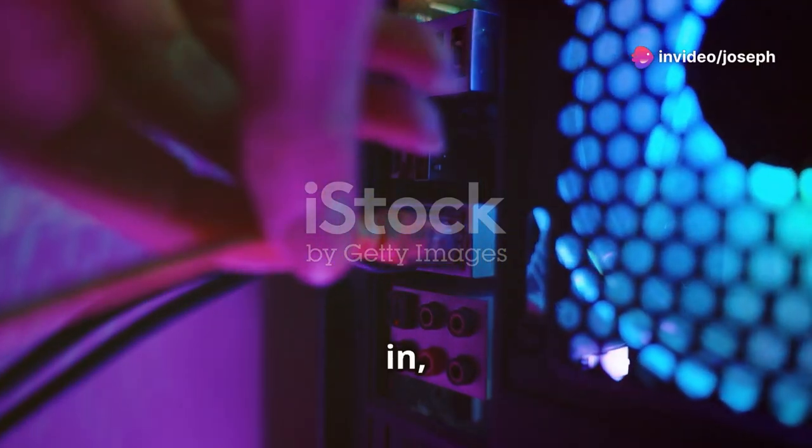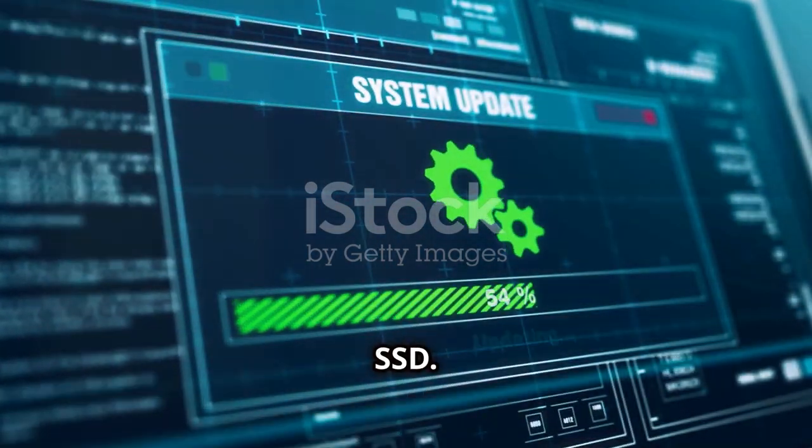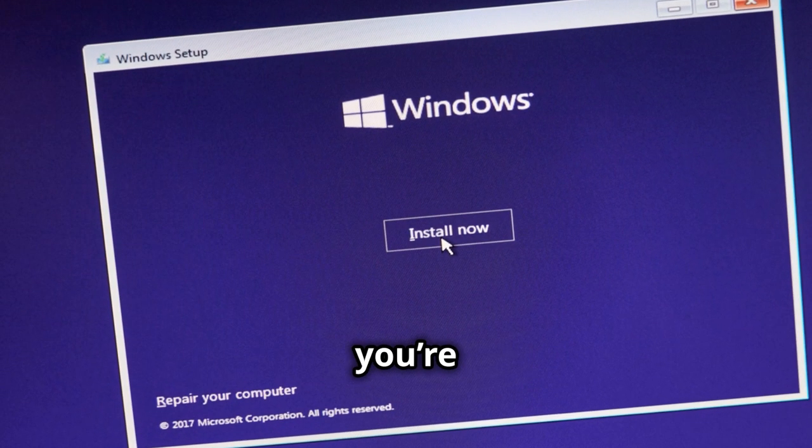Close up the case, plug your computer back in, and power it up. Finally, install your operating system on the new SSD. Follow the on-screen instructions and you're good to go.